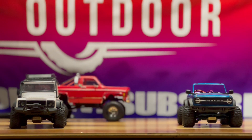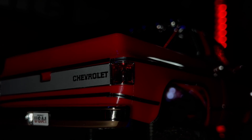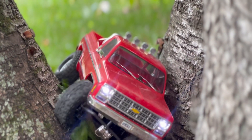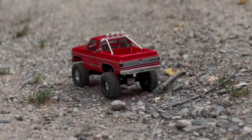Today, Traxxas is stepping up their game by going old school. Here it is, the Traxxas TRX4M HiTrail. Traxxas put a long arm lift kit on a TRX4M, some bigger tires, and it's a Chevy.